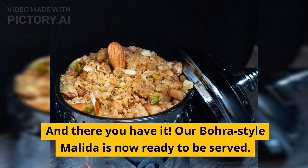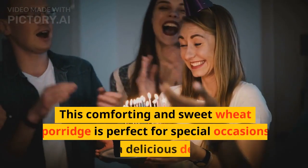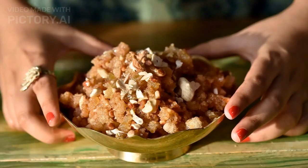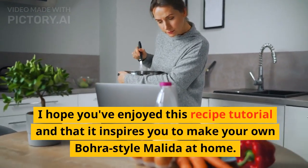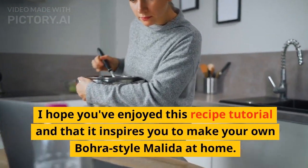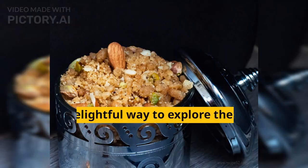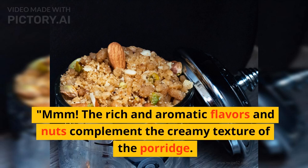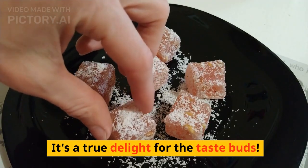And there you have it. Our Bora-style molida is now ready to be served. This comforting and sweet wheat porridge is perfect for special occasions or as a delicious dessert. MMM. The rich aromatic flavors and nuts complement the creamy texture of the porridge. It's a true delight for the taste buds.